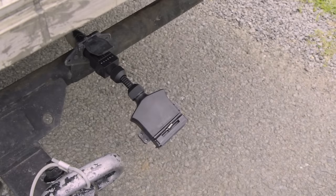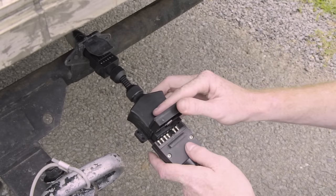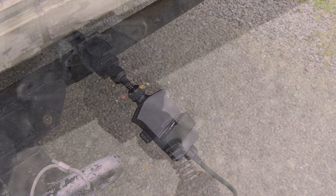Their LED range extends into trailer adapters as well. If your car has a round socket and your trailer has a flat plug and you just need the adapter between them both, KT's range has you covered.